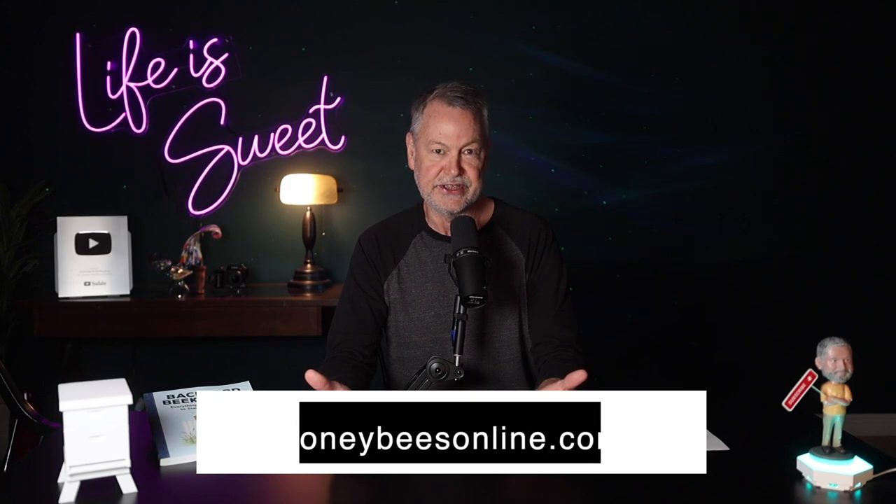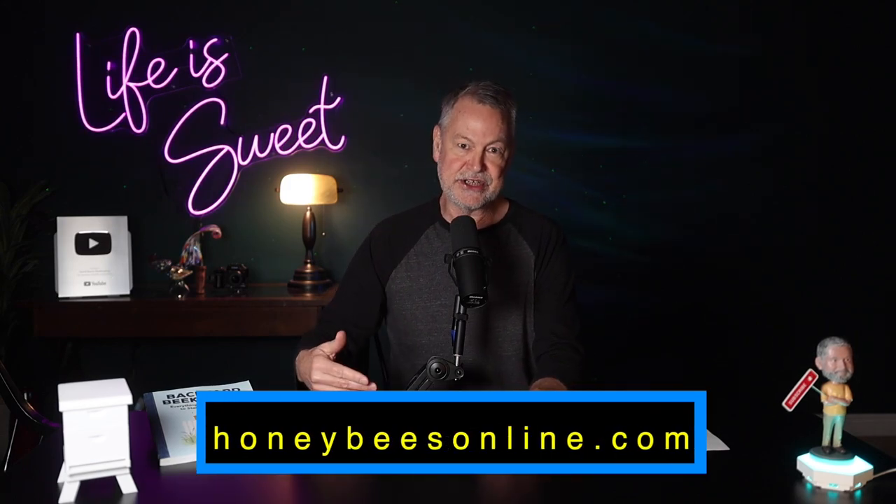People ask me, 'David, how come you've never done a video on the flow hive? Why don't you have one?' It comes down to budget — they're way out of my budget range. I'm not going to spend $700, $800, $1,000 on one particular hive. I would love to run one, but it's out of my cost range. When I think about my operation, I could buy a lot of equipment for $1,000 — I could build a lot of boxes, raise a lot of queens for the same thousand dollars. It's just how I handle my money.